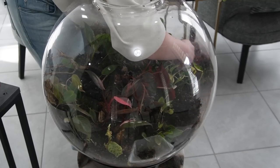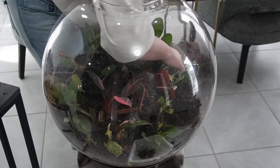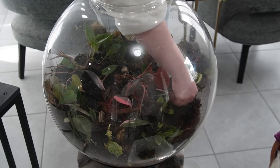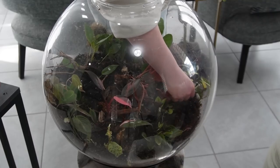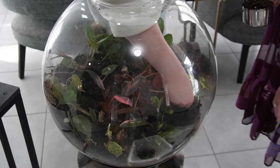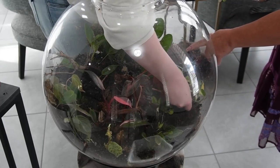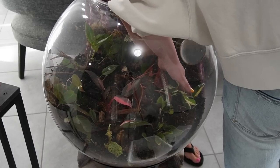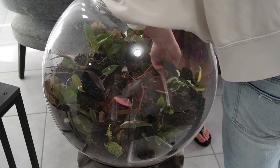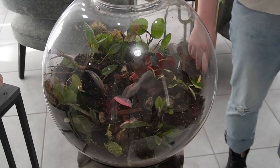I also wanted to add some soil because it just adds fresh life and fresh stuff in there for the bugs to eat. It's small right now — it's gonna grow, so I don't want it to overwhelm things. Nice, so now he's planted. That looks really good right there, that's really pretty.